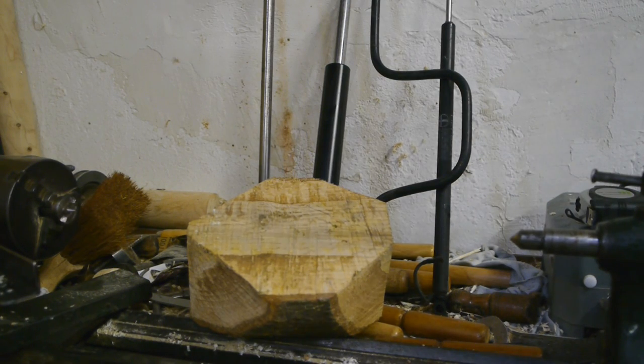In one of my previous videos I made a bowl using the cross lights, and that turned out harder and a bit more boring than expected. So now it's time to try and make a proper bowl gouge.